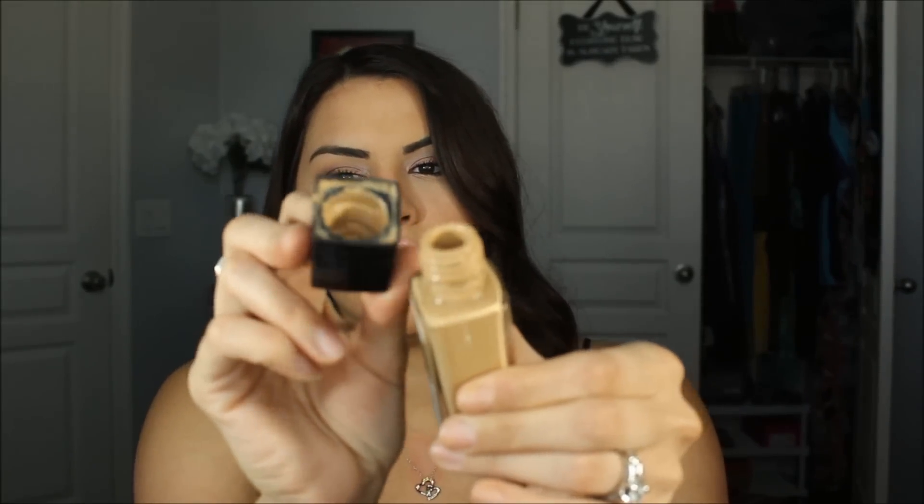The first thing off the bat is I can't stand that it doesn't have a pump. Seriously, get with the game — give us a pump. I was so disappointed that they didn't re-fix that. I already spilled a heck of a mess. I'm going to check on BeautyMP to see if maybe they have a pump available for it, because it just makes it a lot easier to use.